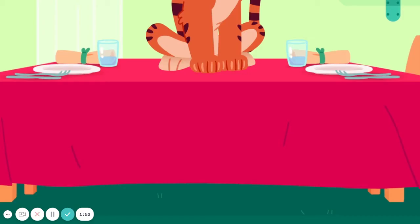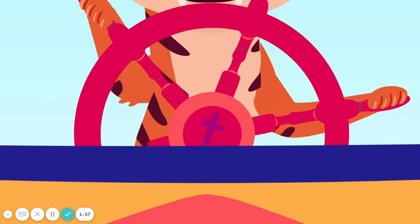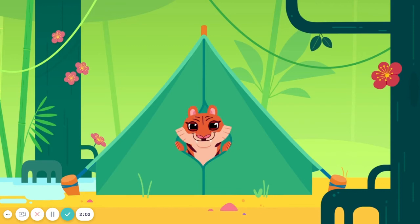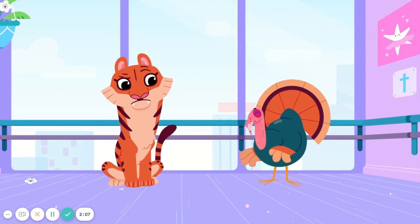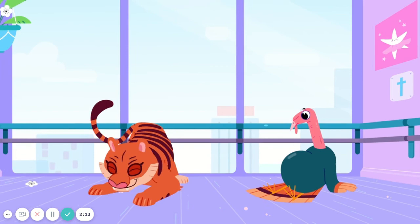To the table, do the letter T. On a tugboat, the letter T, twirl. In a tent, do the letter T. Or with a turkey — a twirl? Turkey? Ha ha ha! Do the letter T. Tyra Tiger's brand new.